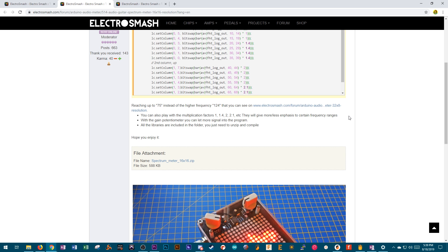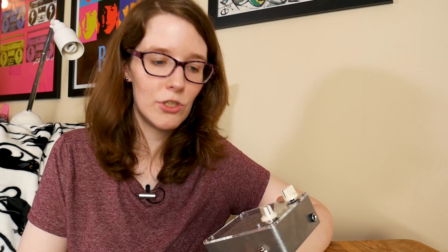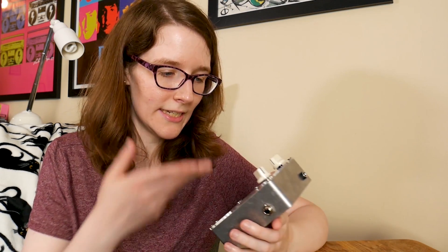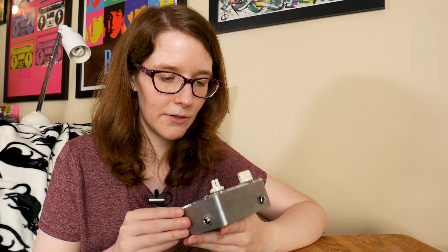LED matrices are cool on their own, but since it's in pedal form factor you can also have it be reactive to music — your guitar, bass, synth, saxophone, whatever you're playing. So you can have it be a spectrum analyzer on your pedalboard or on your shelf. I'm very into music visualization with LEDs, so seeing this is kind of a masterpiece. There is a lot of backend code for this pedal, especially for the audio spectrum examples, since all the audio processing is software-based. They do a good job of explaining what's going on so you can come up with your own effects.